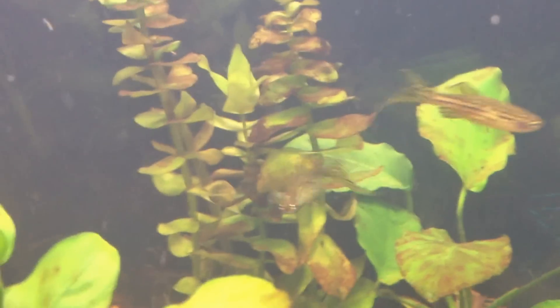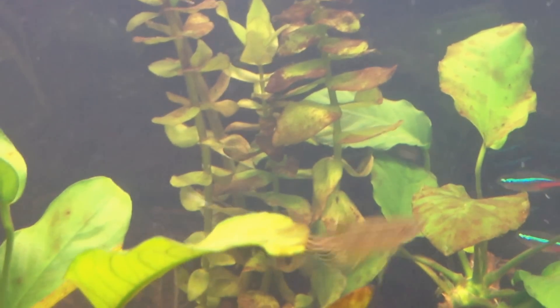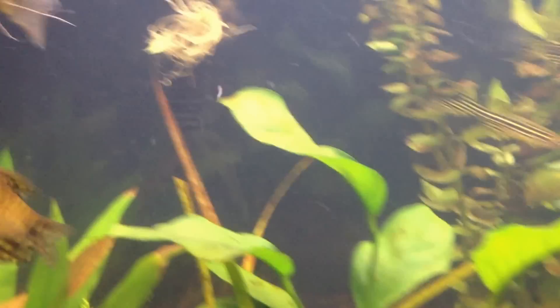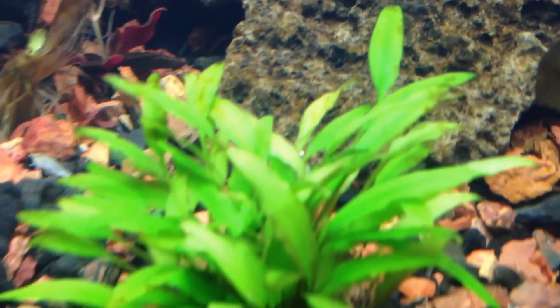I've been noticing it on the Bacopa since shortly after I put the Bacopa in, and it's just gotten worse. I scrubbed the tank down today with a scrubber, did all the walls. I really didn't see anything on the front or sides — there was some on the back wall. The crypts look like they're starting to get it too, and you can see it around the edges. My favorite crypt is starting to get it as well.